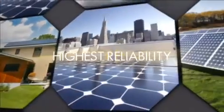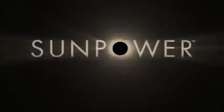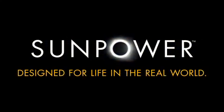Bottom line, SunPower panels are designed for the real world. And SunPower's exhaustive testing ensures that their systems perform consistently, hassle-free for well over 25 years. SunPower — designed for life in the real world.